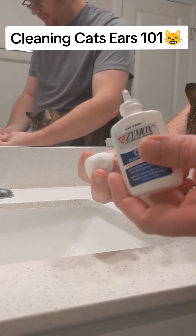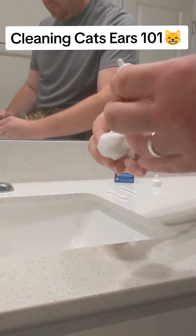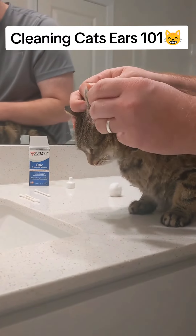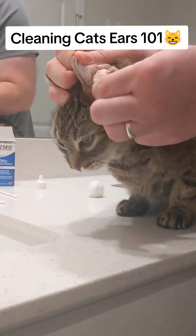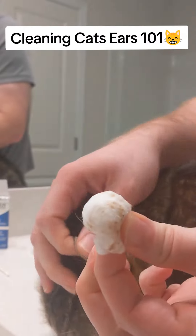So again, you're just going to take some of this, you're going to dab it, pour it in the cotton ball. You're just going to then kind of swipe gently, kind of around, and in the air, this is what you're going to see.